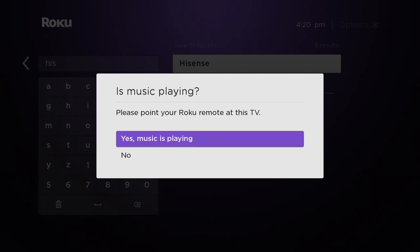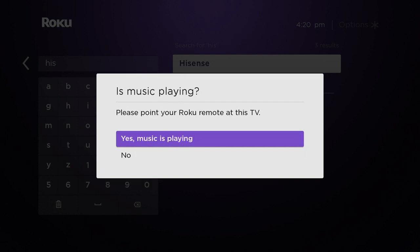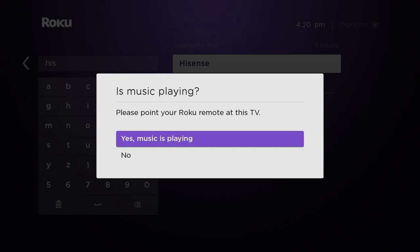But again, we have Hisense. We're going to do it again, and this time we said no, so you'd see what it tells you to do. You always want to make sure that your normal TV controller is on hand so that you can make sure the volume is turned up or down depending on what's going on — otherwise it will sort of mess up the whole test. But again, it's just a couple of questions and that's it.